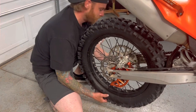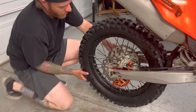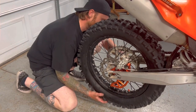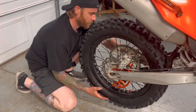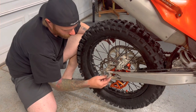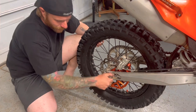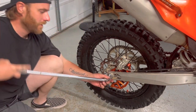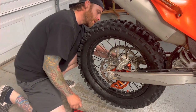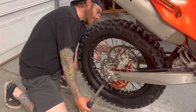Get the axle through, slide it forward to get the chain back on. Both chain sliders are back on. Tighten the axle bolt, then get the torque wrench — already set to 59 foot-pounds. Make sure the sliders are right up against the adjusters, then torque it down.